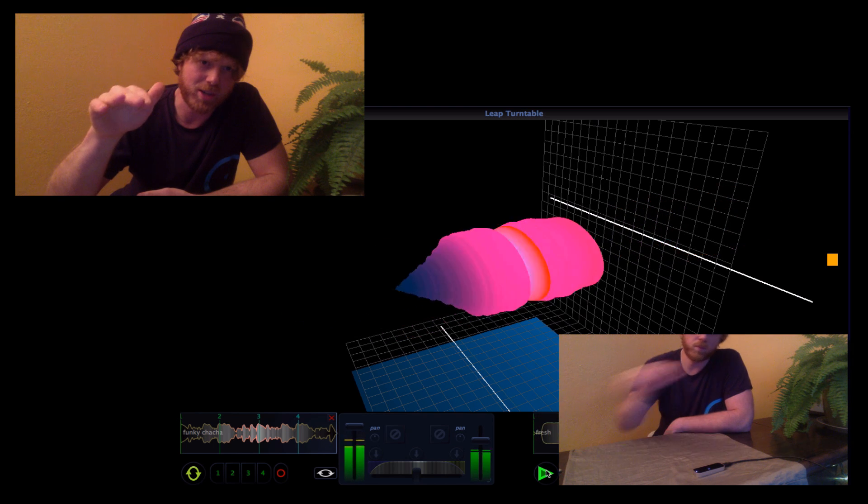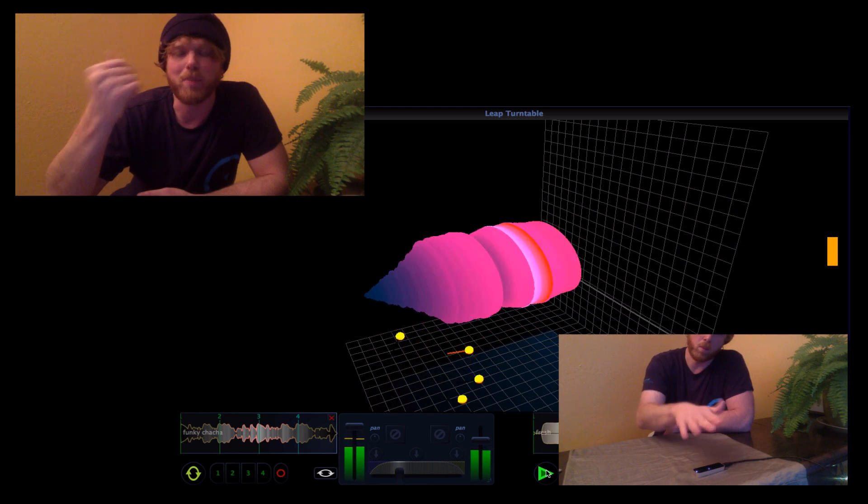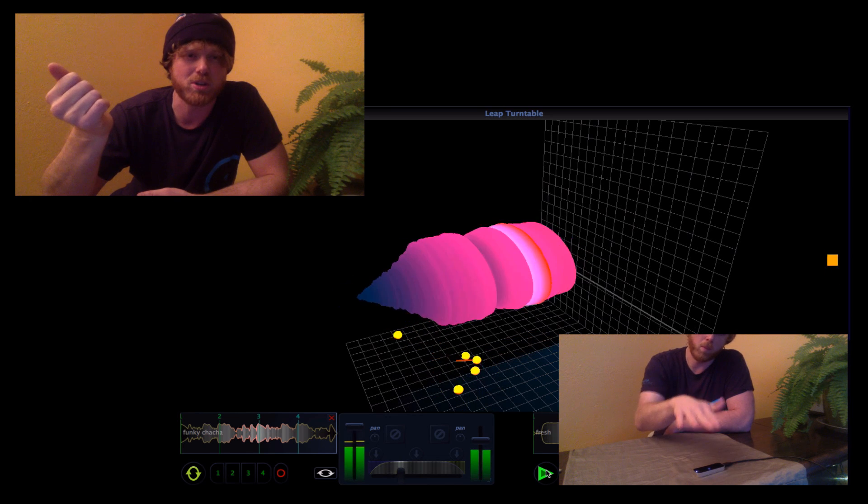It's not quite as accurate as a turntable — there's latency and smoothing and things like that to worry about a little bit — but you can do a lot of the things you can do with a turntable.